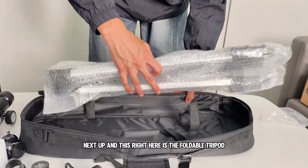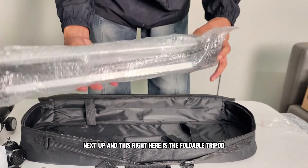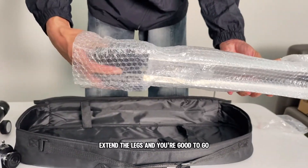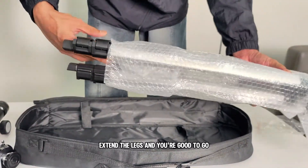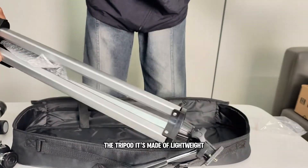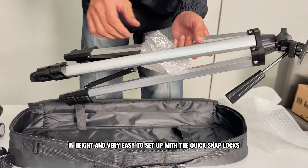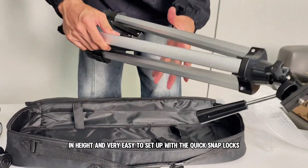And this right here is the foldable tripod. Super lightweight, easy to set up — just unlock the clips, extend the legs and you're good to go. Perfect for both kids and adults. It's made of lightweight aluminum, adjustable in height, and very easy to set up with the quick snap locks.